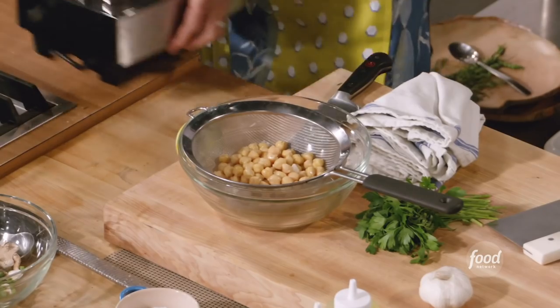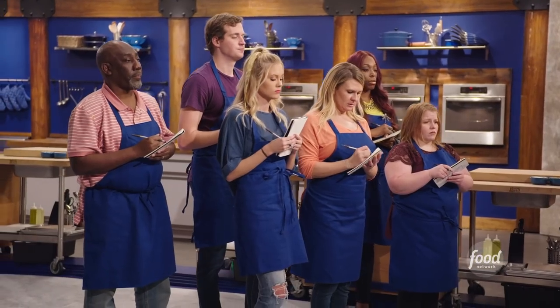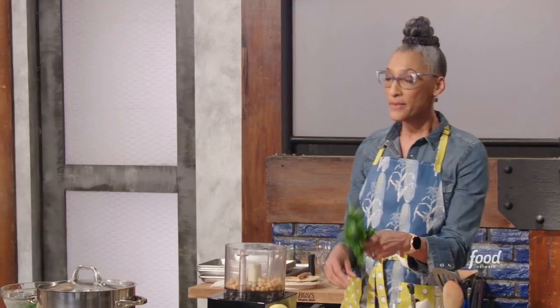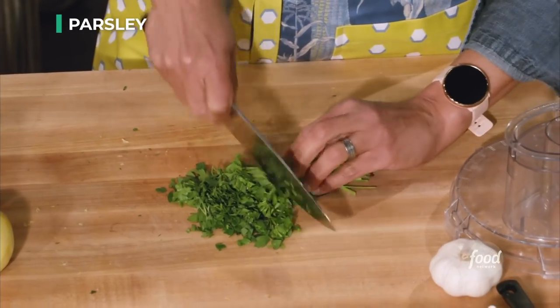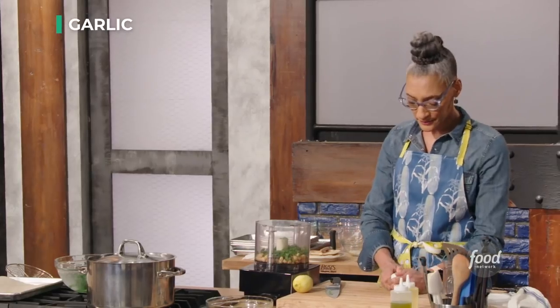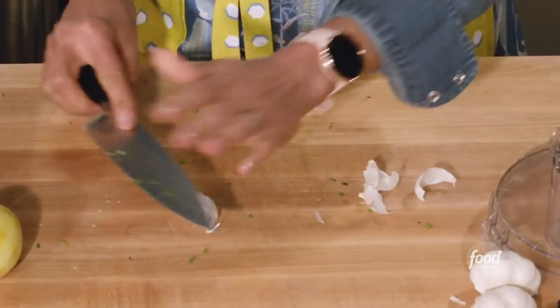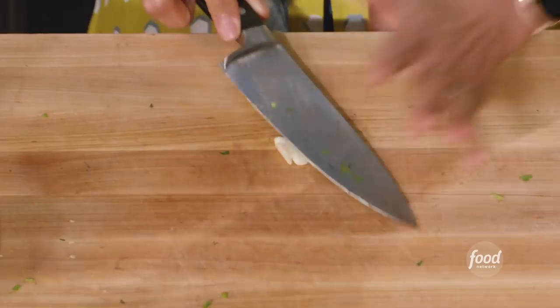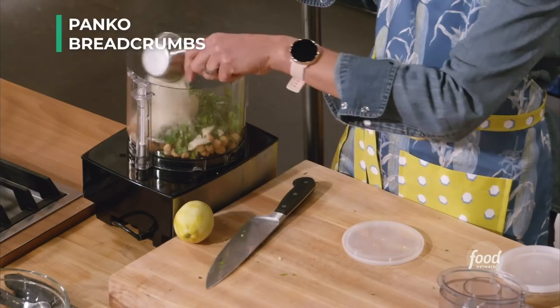Now let's get the rest of our components ready for the falafel with our mushrooms. A lot of times you'll see recipes that say rinse the beans, but in this case we don't have to rinse them with water — we still want the flavor, so we're just going to drain them. Add about a quarter cup of parsley, stems and all; the stems are flavorful. Garlic — because we're going in the food processor, we can just smash our garlic, one clove.